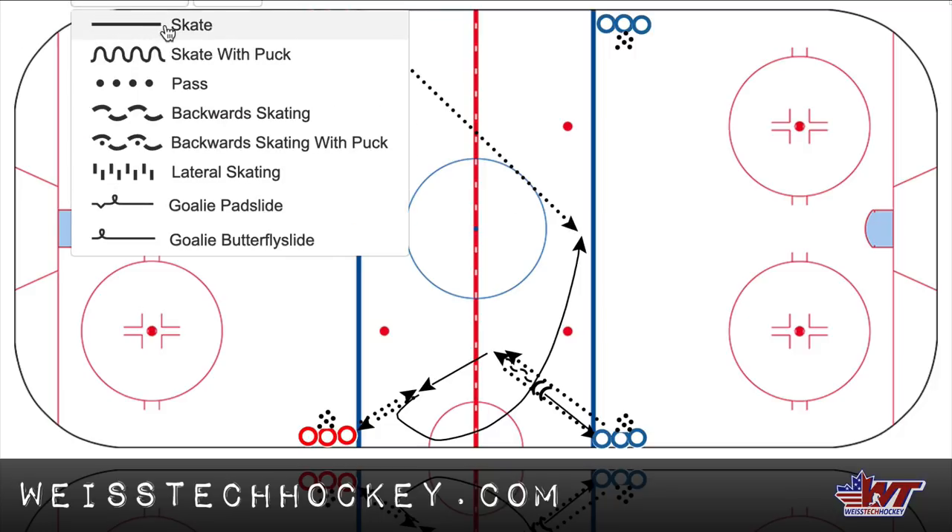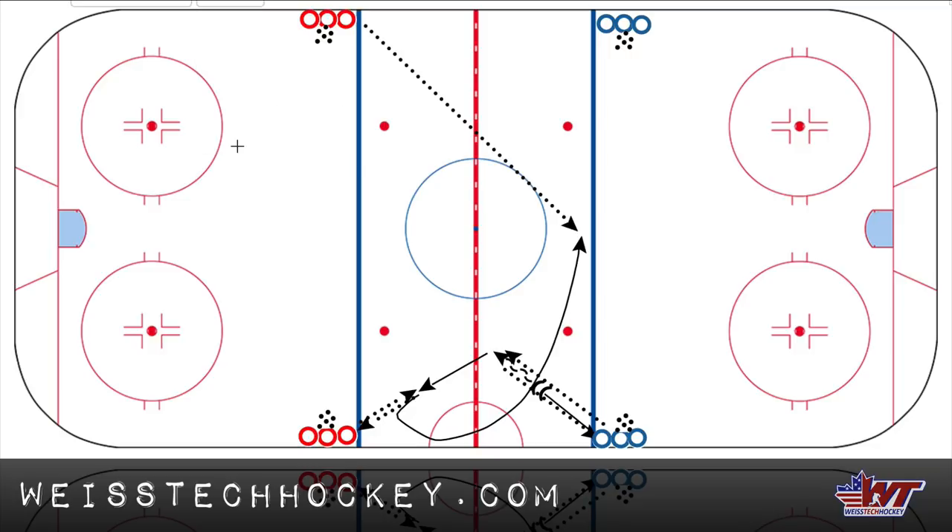We have a player come out, skating with a pivot. So they come out — diagonal lines leave at the same time. Come out forward, pivot backwards, just like this. At about the middle, about the red line, you're going to receive a pass out from the next player in line. Pass out — that's one. Pass back — that's two.